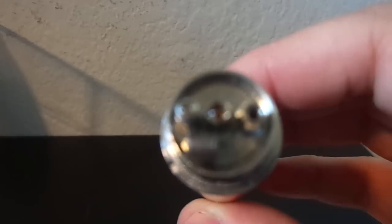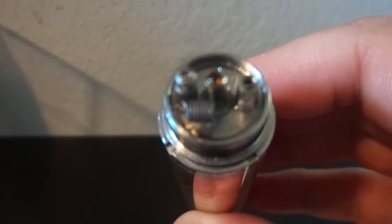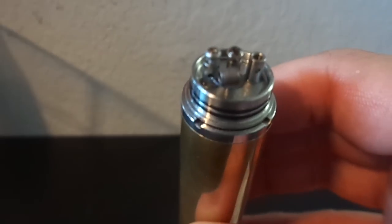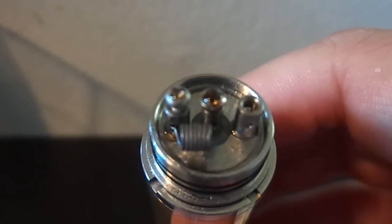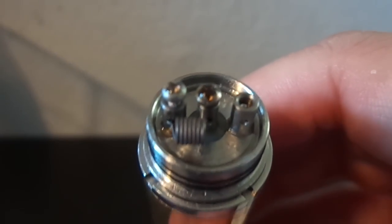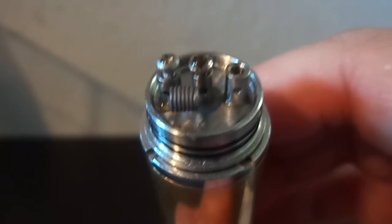What I'm working with here is just a nerdy little single coil — 26 gauge if I remember correctly, coming in at about 0.6 ohms. Not as low as some of you guys but I flavor chase; I don't cloud chase so much. You can see it's still kind of juicy from the juice in here, and I'm going to use the exact same one but I just wanted to show how to do this wick real quick.